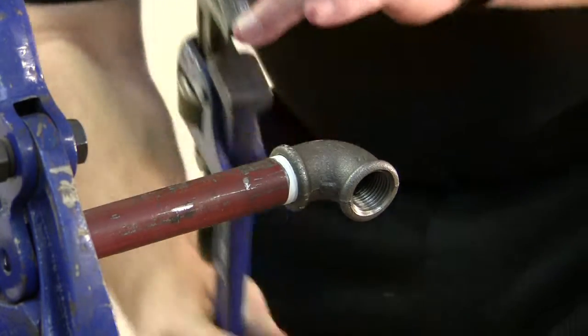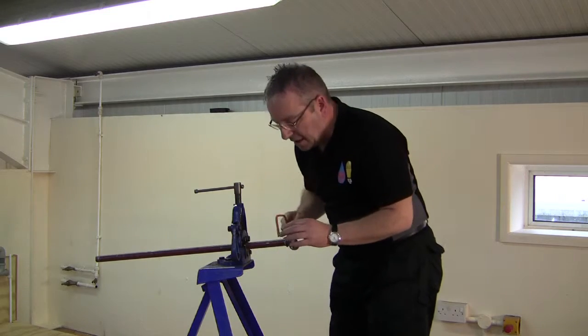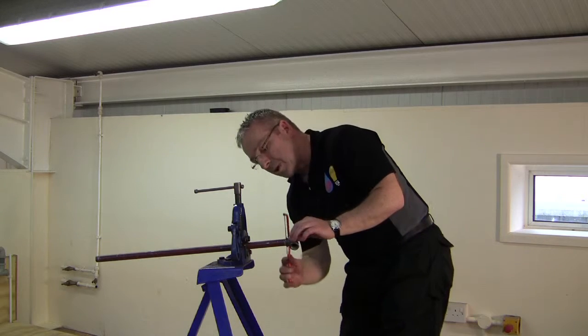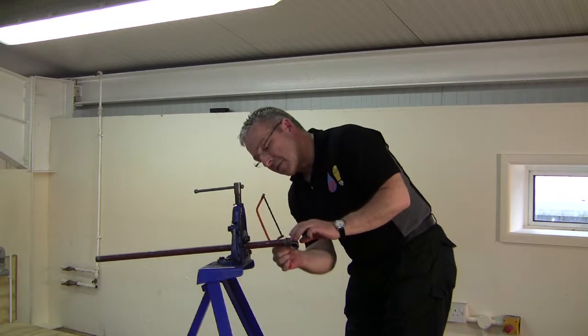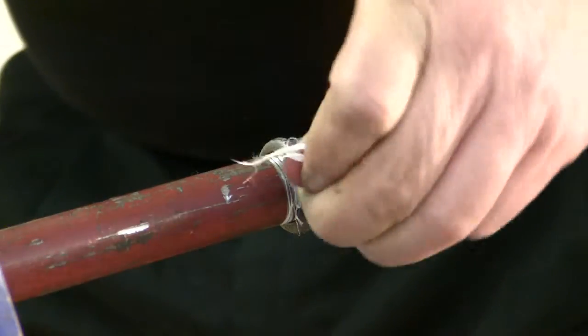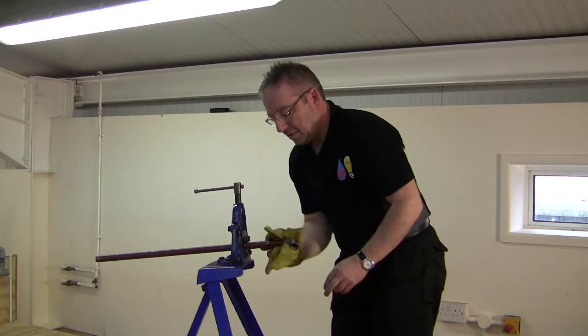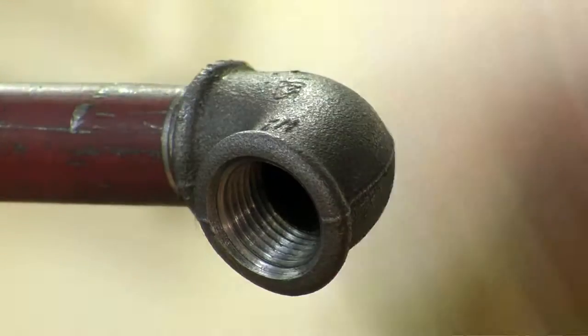Then once the fitting is tight on the pipe, just use a junior hacksaw to clean any remnants of the tape off. We're not cutting through the pipe, we're just scraping off the bits of PTFE tape, leaving it ready for decoration. Then we have a lovely joint.